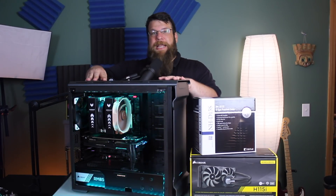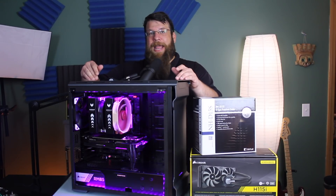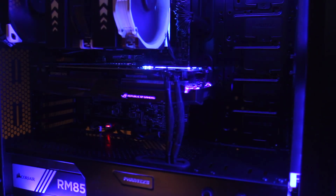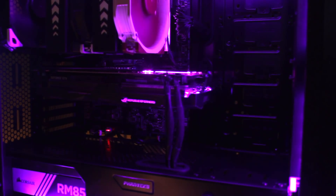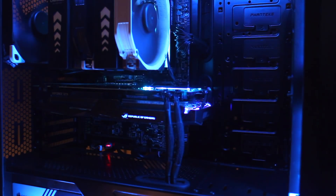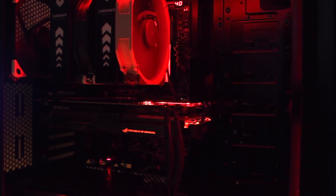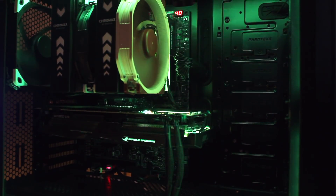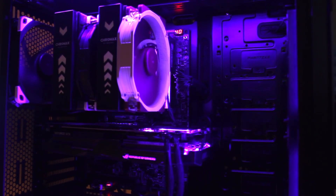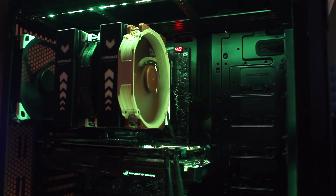So this is the gaming PC. When I play video games, this is the one I use and it's pretty good at what it does. This is an i7-8700K processor on a Maximus X Hero motherboard by Asus. It's got a 1080Ti also by Asus running the graphics card, and it's been really good. The fans all around are by Noctua and for the most part are very, very quiet.